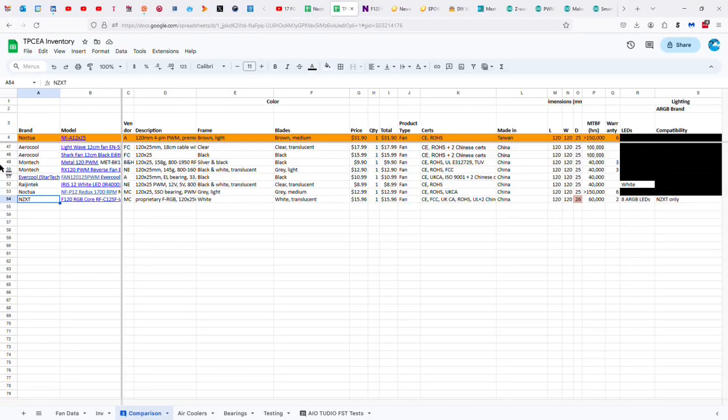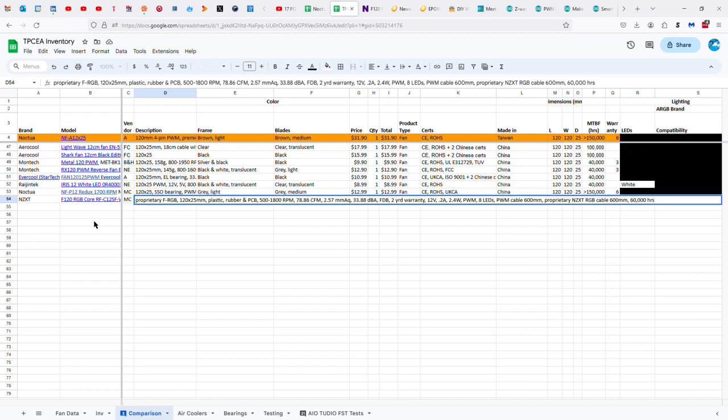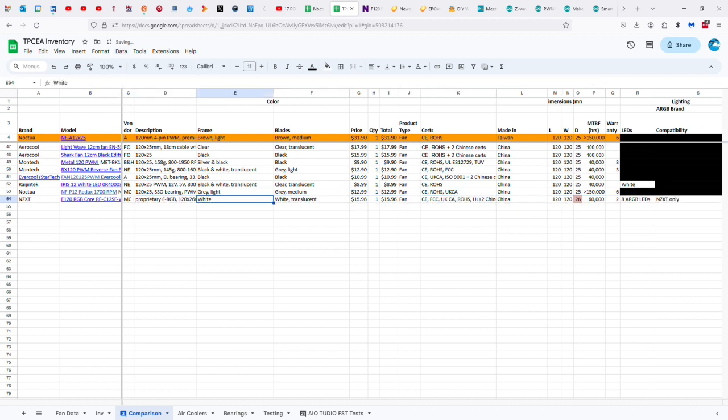Let's take a look at the data. The NZXT is an F120 RGB Core, or RF-C12SF-W1. It's got a proprietary FRGB connector. It's 120 by 26 millimeters — not 25 — with a white frame and translucent white blades. I paid $16 for mine, which unfortunately turns out was too much because the lights are broken. I think it was normally $20.